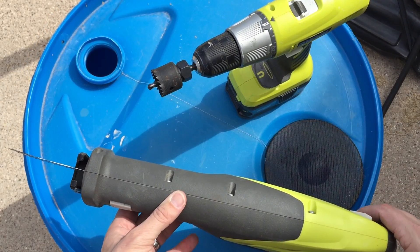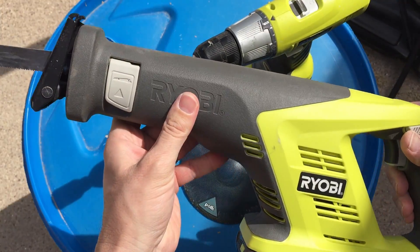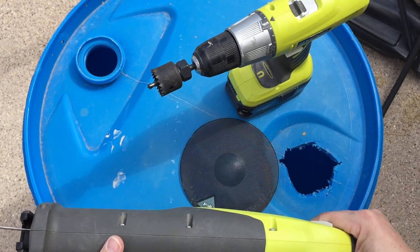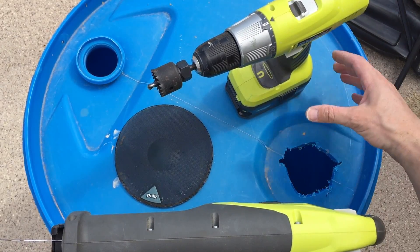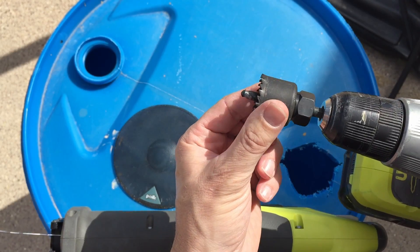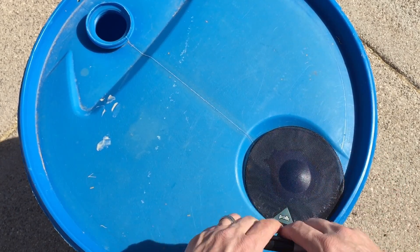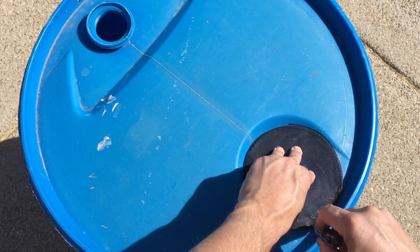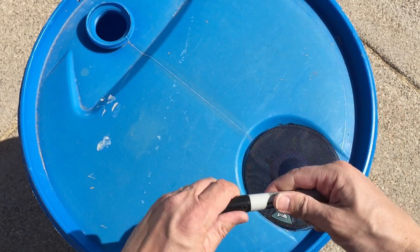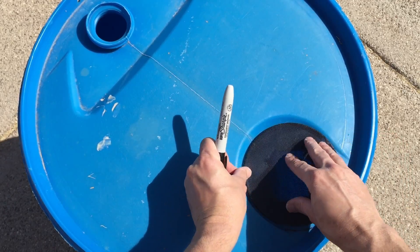A couple other tools you'll need to cut the holes: first I've got a Sawzall, which is going to be used to cut the hole around the barrel. You could use a skill saw depending on what you have available. I'll use it to cut out the different chunks until I get the hole the size I want. Next is a hand drill with a hole saw bit on the end, which will allow me to drill the hole at the bottom of the barrel for the PVC water spout connection. The first thing we want to do is use the magic marker to draw around the grate to determine approximately how big we want the hole to be.